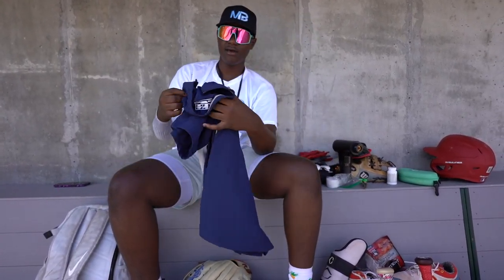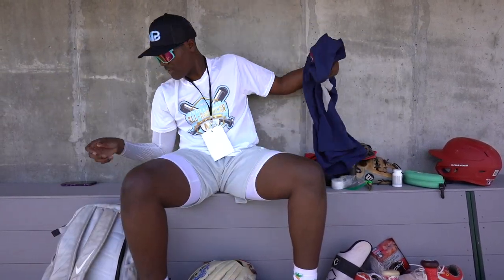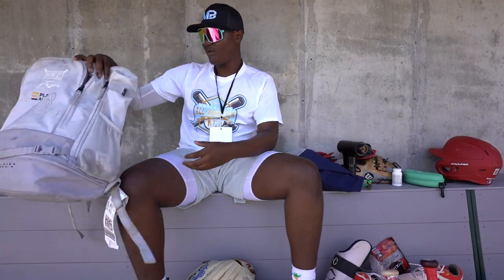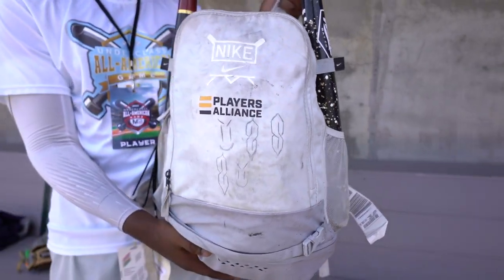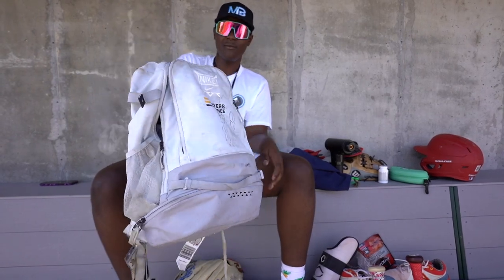Area code BP jacket — got this two years ago. And then my bag — nothing special, just carry this around when I'm going to events like these, just put my stuff in. But yeah, that's what's in my bag.